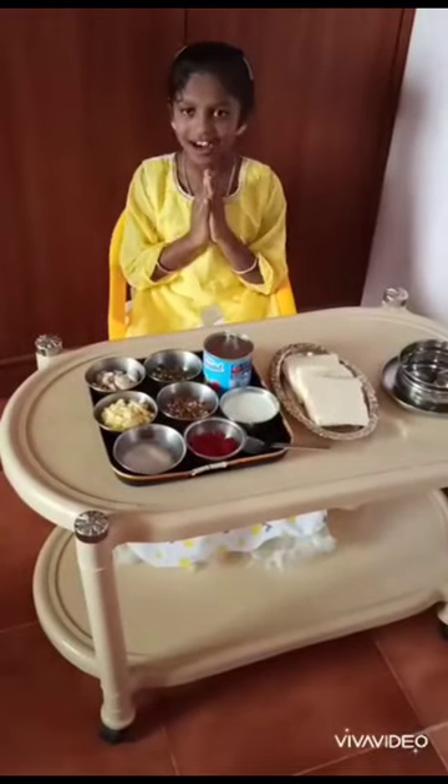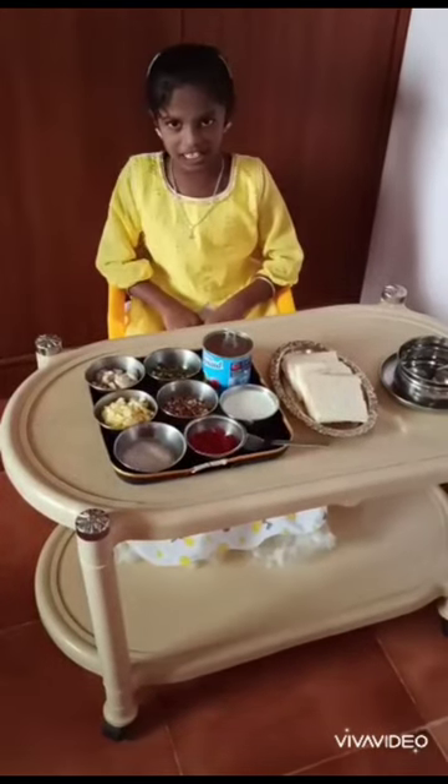Hi Friends! Hello, Namaskara. Myself, Tanvi. Happy Children's Day!